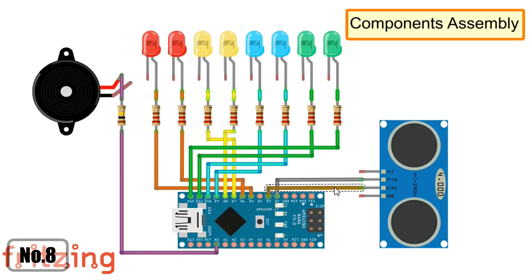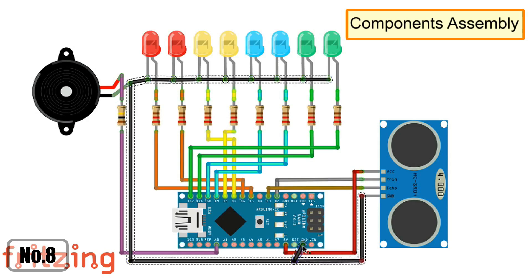The trigger pin of the ultrasonic sensor connects to D2 and the echo pin connects to D3 of the Arduino. Connect the VCC pin of the ultrasonic sensor to the 5-volt output of the Arduino. And to finish the circuit, connect all the negative pins to the ground pin of the Arduino.